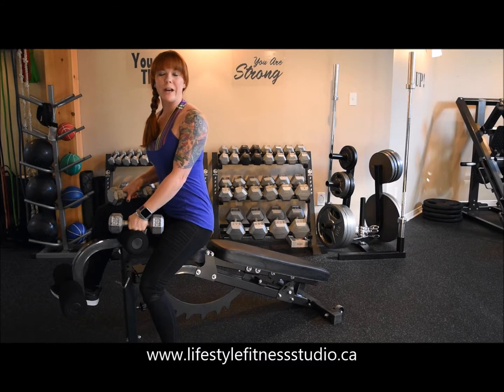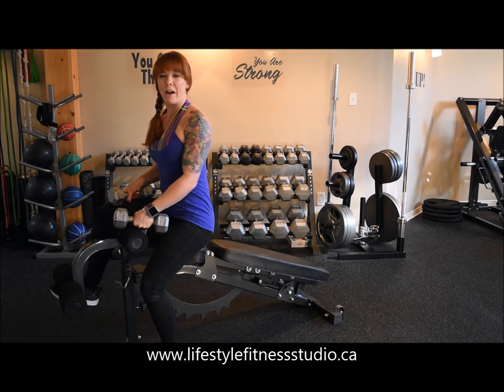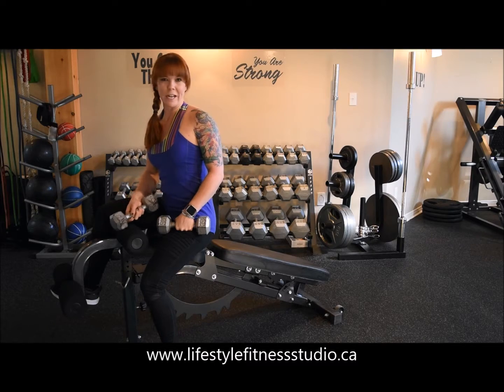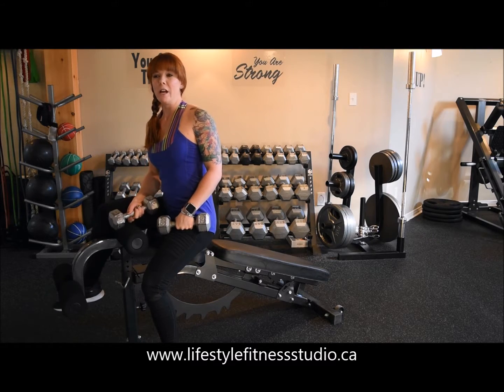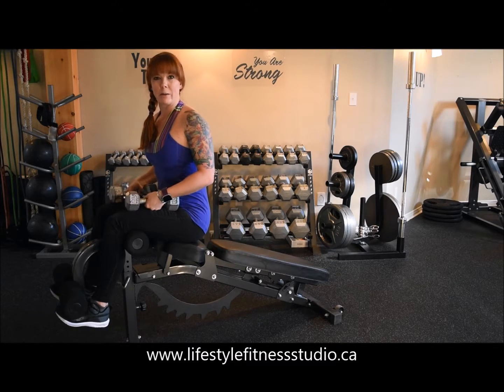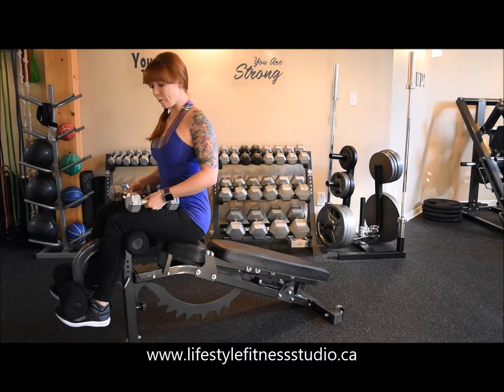For this exercise, I'll be showing you how to do a decline bench dumbbell chest press. I've got the bench already set up in a decline position and I have a leg attachment on here as well. This leg attachment is going to keep me in position so that I'm not sliding down the bench while I'm going through my reps.